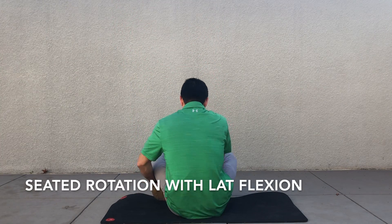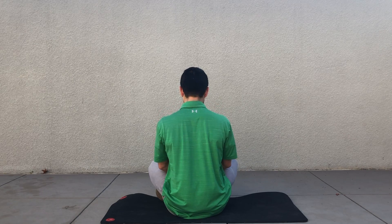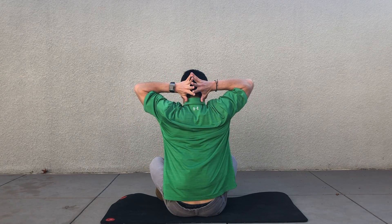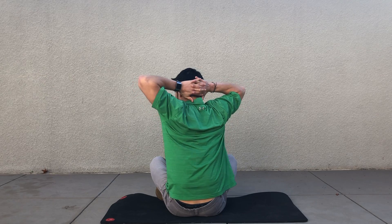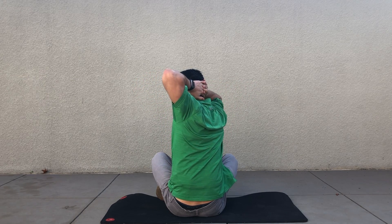This exercise is a seated rotation with a lateral flexion. Start by sitting on the floor with your legs crossed, sitting in an upright position as tall as possible. Interlace your fingers behind your head and flare your elbows out as wide as possible, trying to open up those armpits.